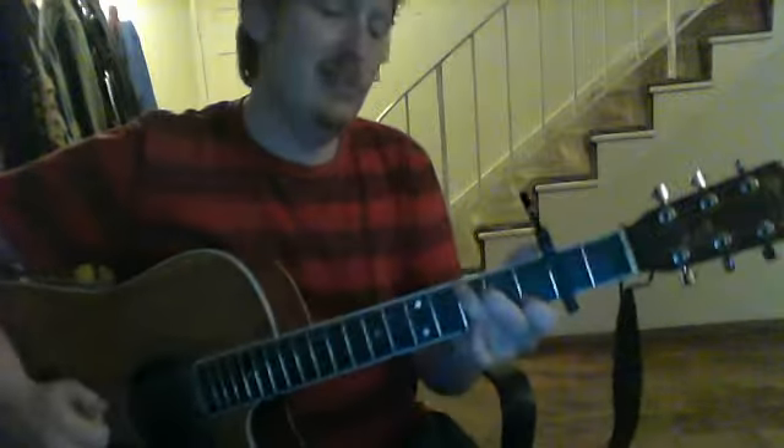I'm working on this song by Sturgill — capo on the second fret, and this is all going to be C chord stuff.